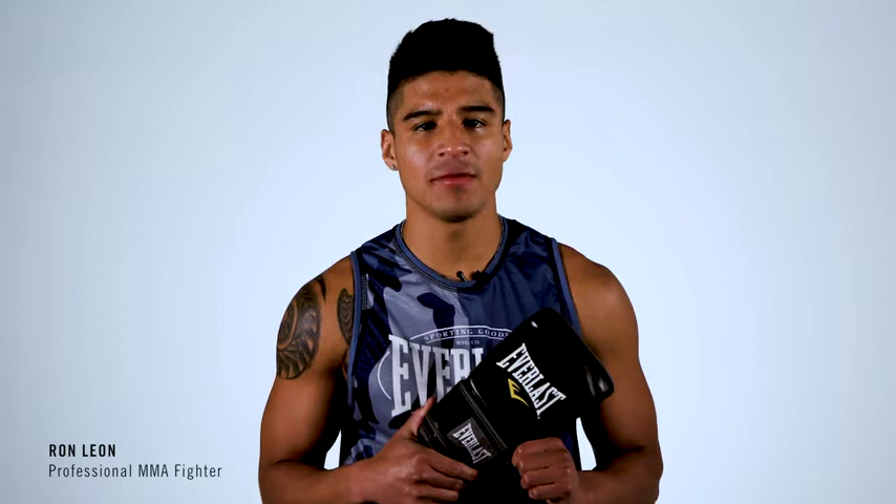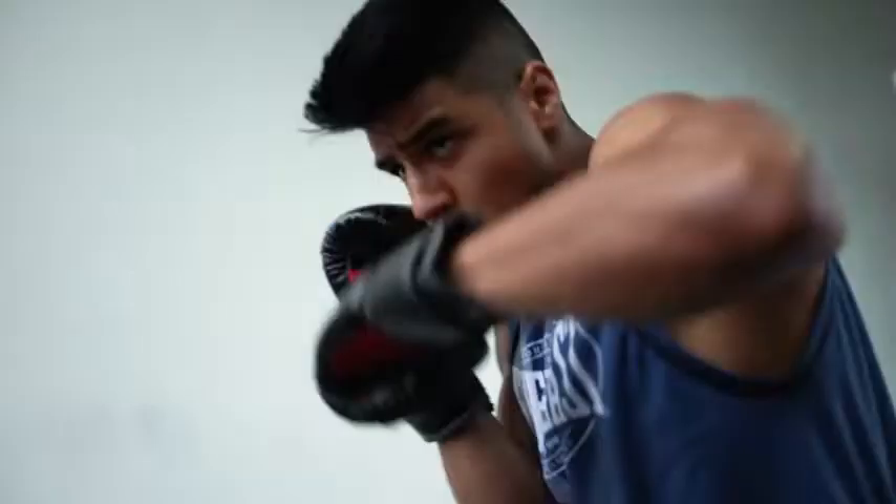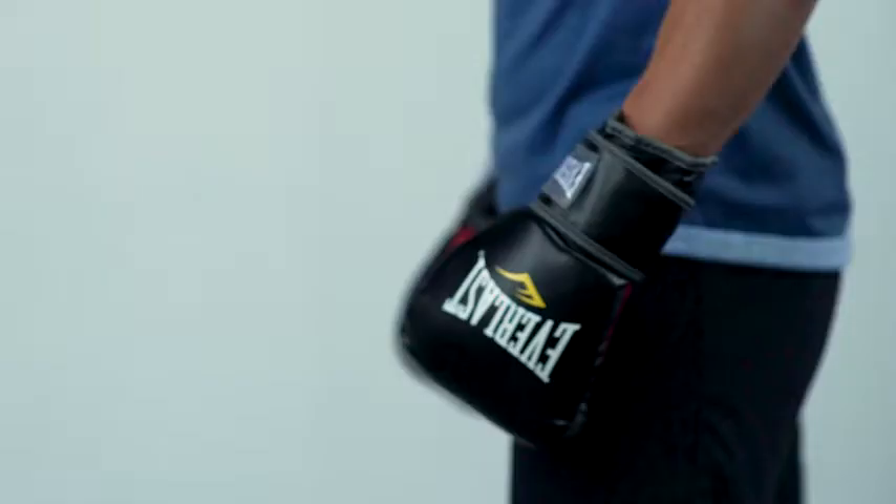The Everlast MMA Heavy Bag Gloves are a staple in any fighter's glove rotation. The glove's versatility allows you to go from hitting the heavy bag to hitting the mitts. The gloves feature Everlast Evercool technology made of ventilated breathable fabric, keeping your hands dry during the most intense workout.